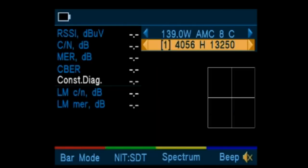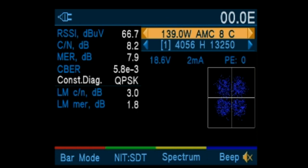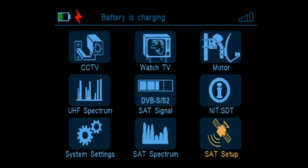Now let's optimize the aiming for 139. We can do that using our different meter settings. This is a QPSK signal, as you can tell by the four signatures in the quadrant. The more dispersed those signatures are, the worse the reception. The tighter those groupings are, the better the reception.